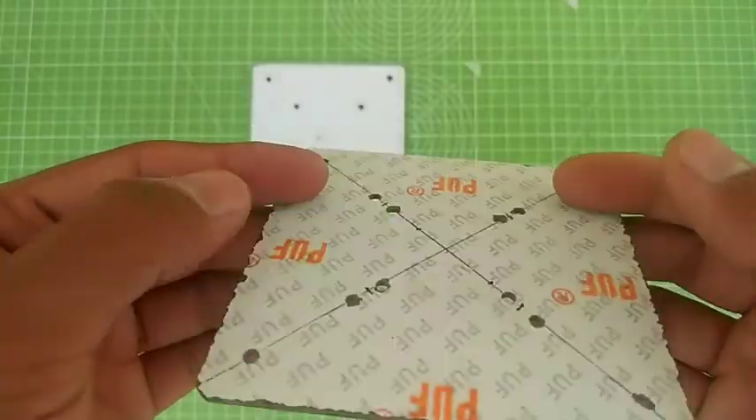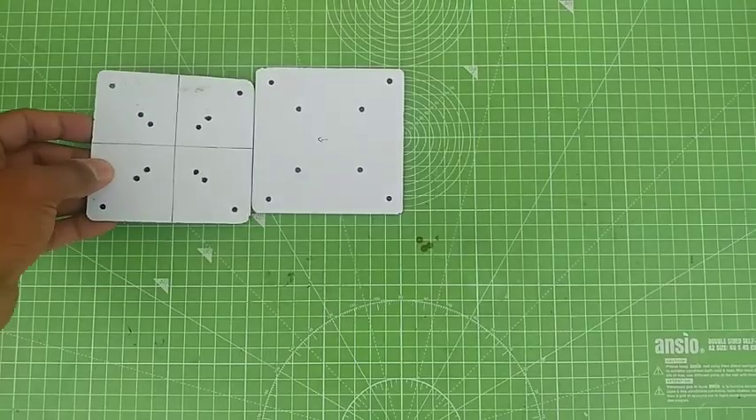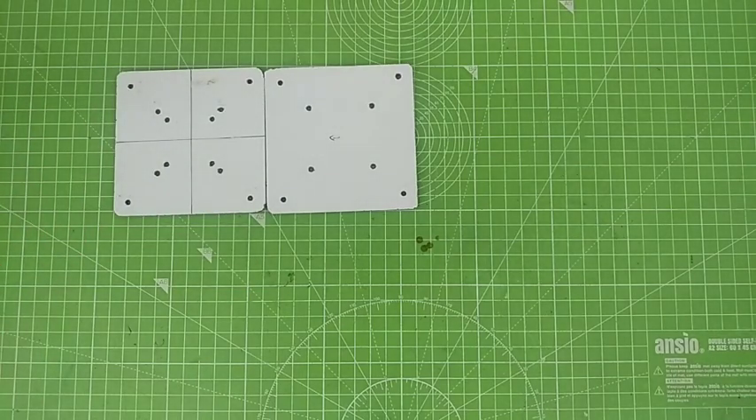I have made some holes over my PUF board so that I can attach motors and other electronics.